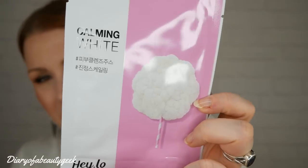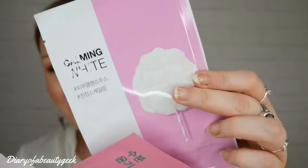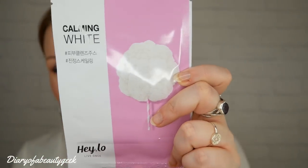All four masks have a nice theme running through them — soothing, hydrating, and anti-inflammatory. It's a really nice set. I think the rosewood one is probably going to be my favourite — I'm looking forward to trying that one the most.